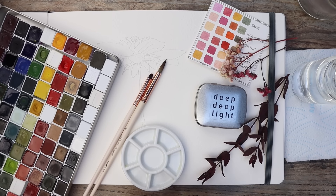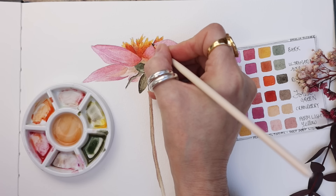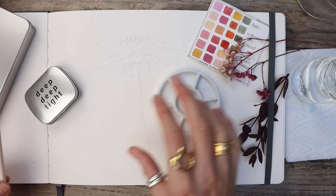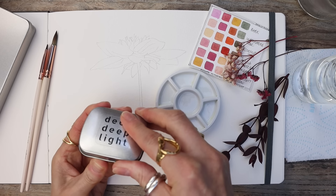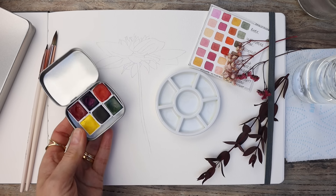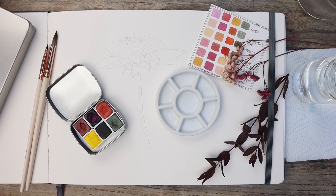Welcome to The Wonders of Watercolour. I'm Rae Campbell and today we are going to be painting a dahlia using watercolour. Just a few colours today and we're going to paint this in easy to follow steps. I've swatched out a few colours that I'm going to be using today from this little set. These are from Deep Deep Light, using these colours that you see in the palette, but don't worry if you haven't got these — I'll give you alternatives as we work through.